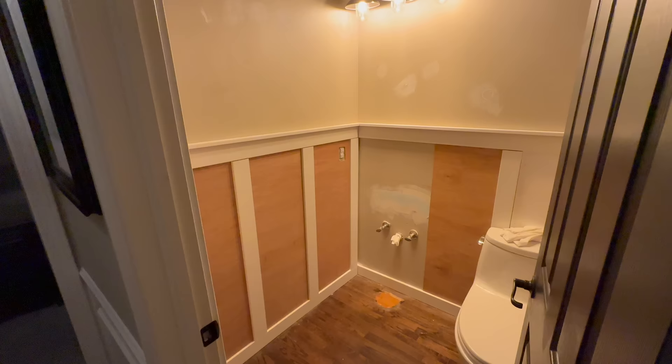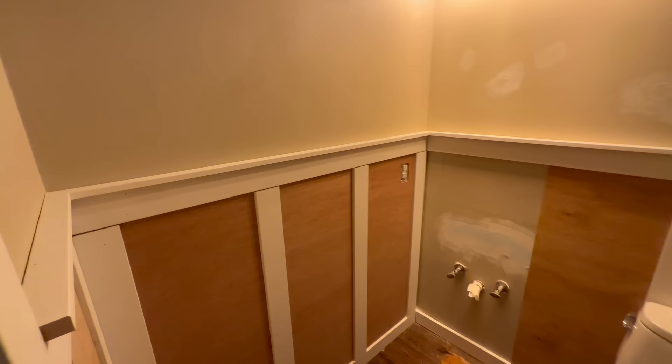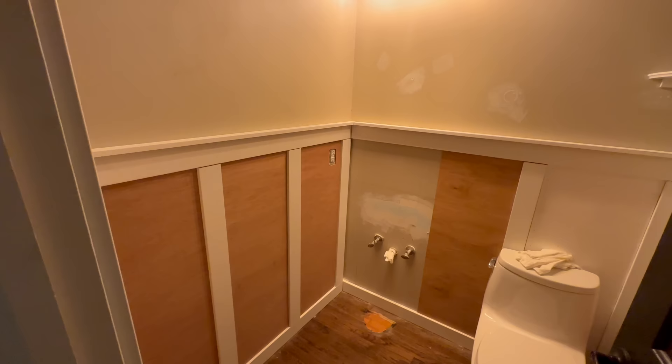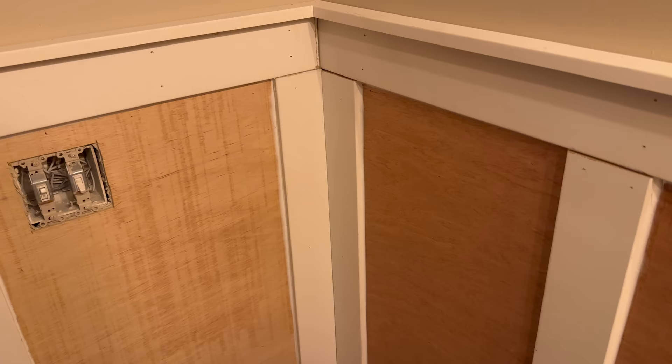This is super hard to film because the bathroom is so small. I finished up this last little corner here. Once I get the vanity in, I'll be able to do that last little top part. Right now I'm going to go ahead and caulk around these seams and touch it up with wood glue and some putty so that tomorrow I can paint it. If I get that done tonight I'll be pretty happy, because then it can dry overnight and I can paint everything tomorrow.